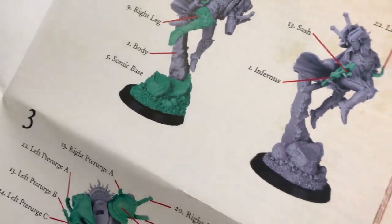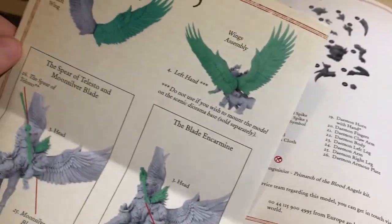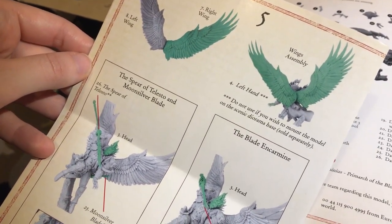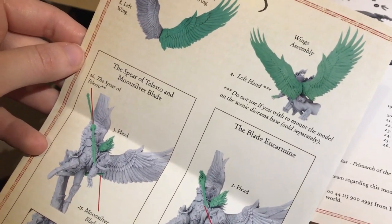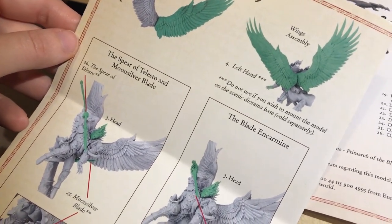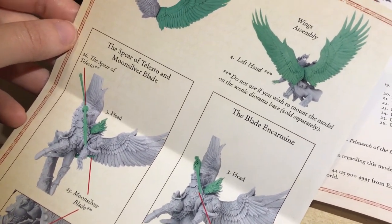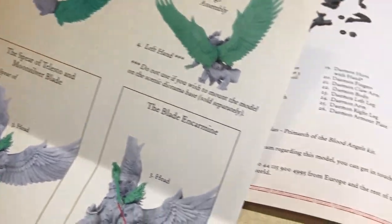If you are deciding to buy this diorama base separately, that's not going to look great, I'll be honest with you. You could try to magnetise it, but you're going to need an incredibly small magnet. Or a pin vice might work — a bit of old school pinning, drill it in, making sure the hand can be pinned on the model — though at the angle it's at it might just come off.